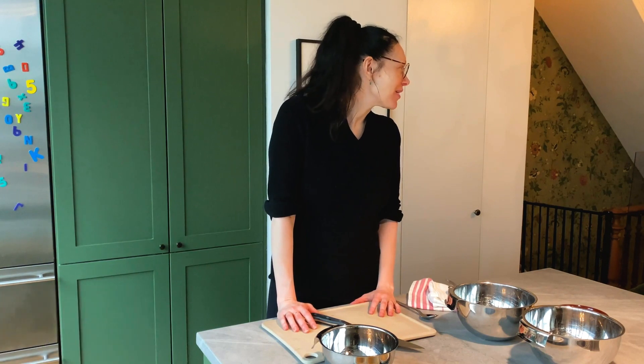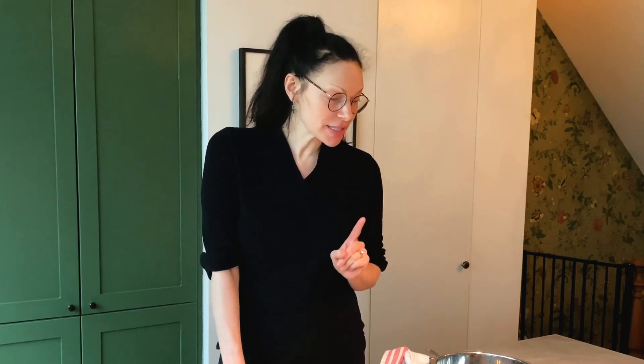Hey guys, I hope this finds you safe and well at home. I'm making a video. A lot of you guys loved my zucchini walnut muffins — thank you. This is a new version of that, but instead of zucchini, we're gonna add in blueberries.